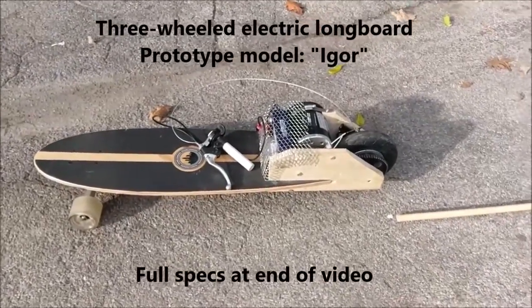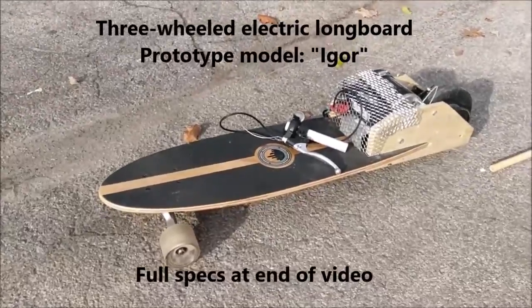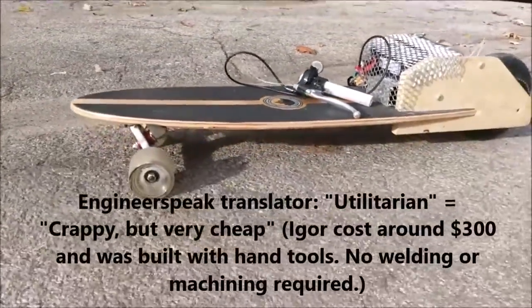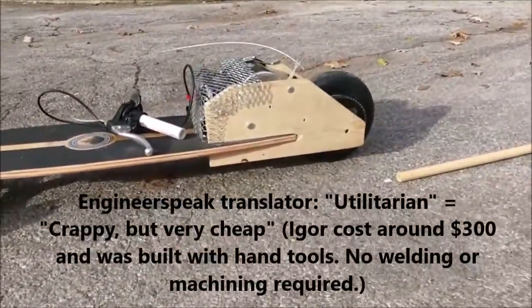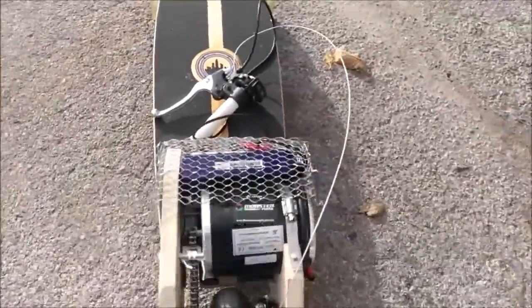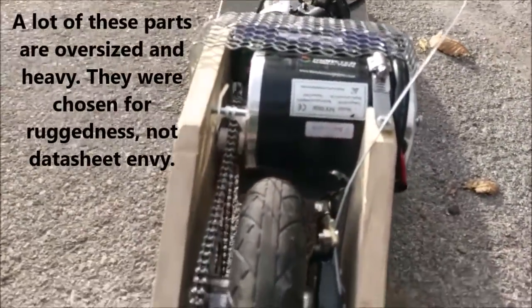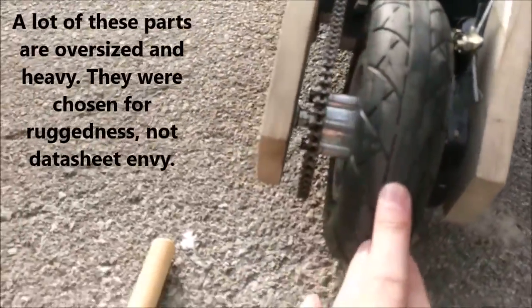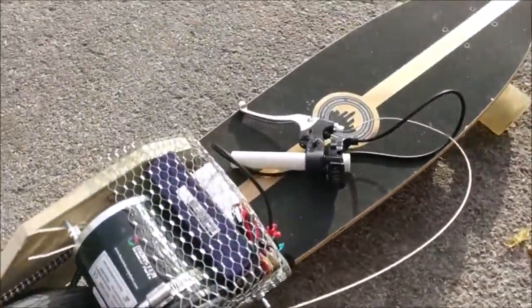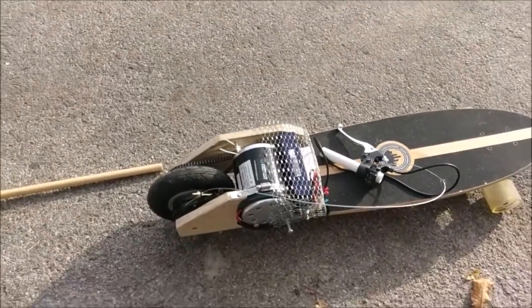This is going to be a demonstration of what I call Igor, a prototype, very utilitarian electric longboard. Homemade, mostly out of scrap parts, including a longboard, a scooter motor — roughly two-thirds horsepower — a 200mm pneumatic tire, number 25 sprocket chain, and the single most expensive part: lithium polymer batteries.